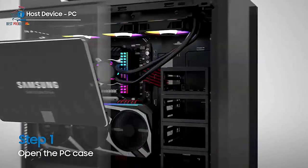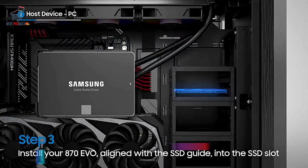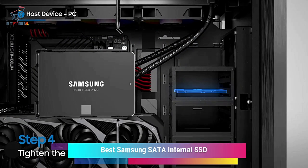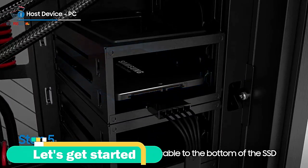Hello, everyone! Welcome to BackBest Product. In today's video, I will show you the best Samsung SATA internal SSD. So, stay with us for product details. Let's get started.